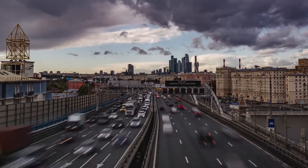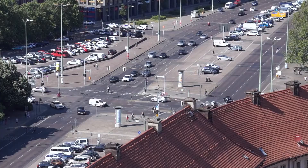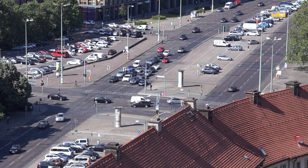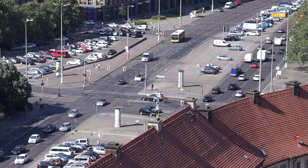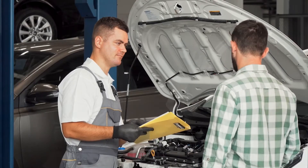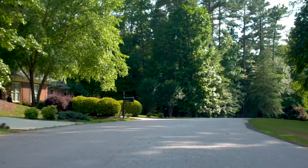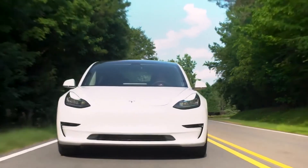In the daily use of vehicles, the frequency of wheel scratches is very high. Scratched rims on an automobile is a most inevitable occurrence. They can be caused by anything from running into a curb or driving over debris on the road. People who truly care about their car will be bothered by this.